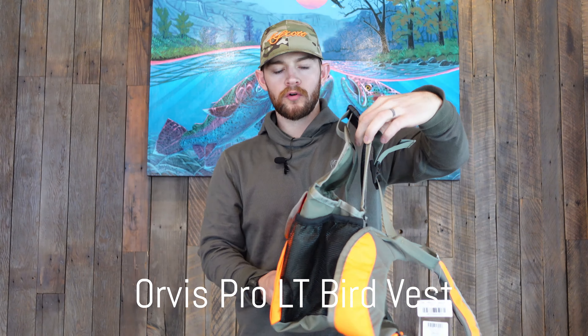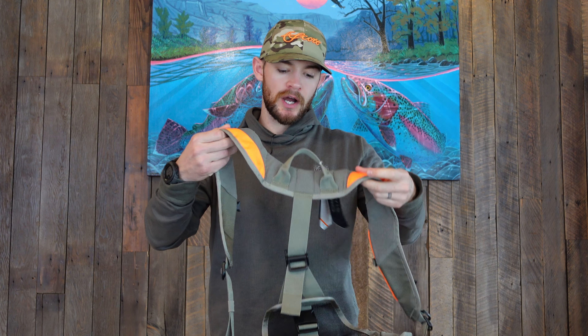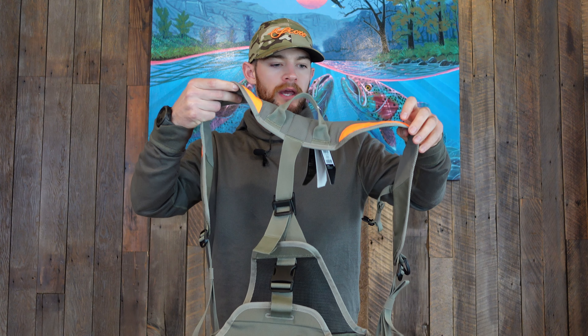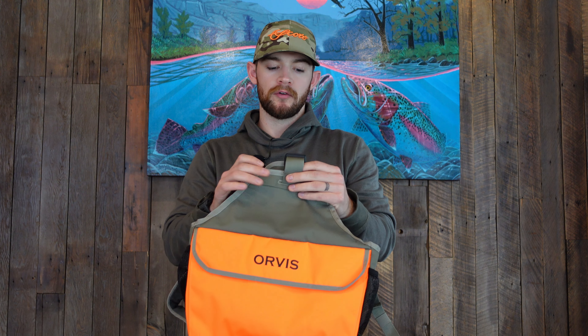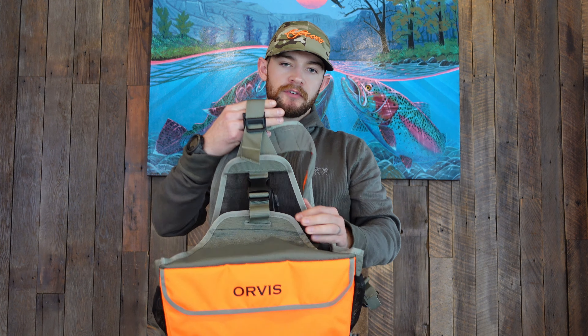The Orvis Pro LT 198 bird vest. My name is Dallas with Reds Hunting, just covering this bird vest. We carry this one as well as the Final Rise. This is the Pro LT — they also make a Pro version. The LT stands for lightweight; it's about 42% lighter. It comes in right around 31 ounces.